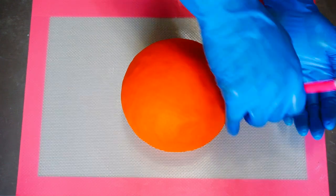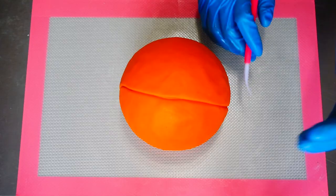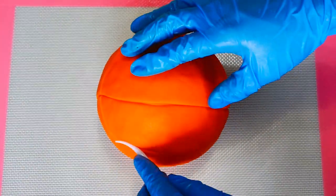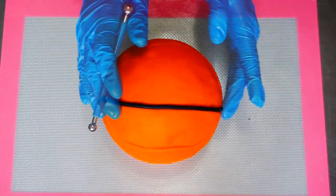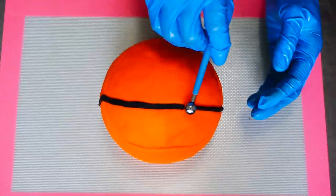Now I'm adding the lines of the basketball with a dresden tool — just eyeballing it, it doesn't have to be perfect. Into those grooves I added little snakes of black fondant and pressed them flat with my fingers and a balling tool.